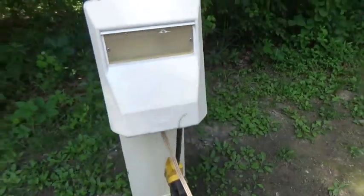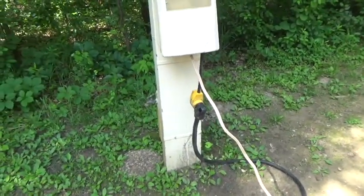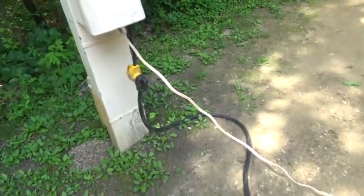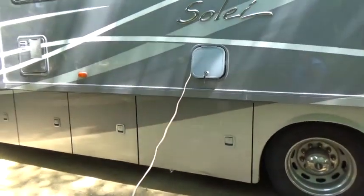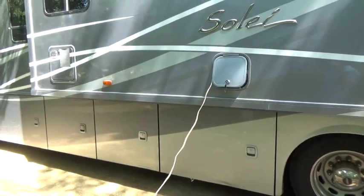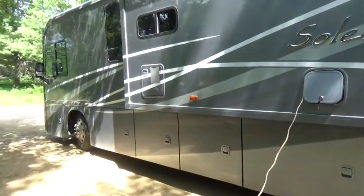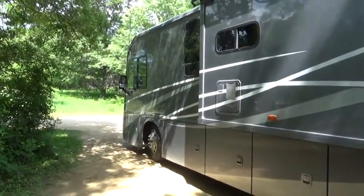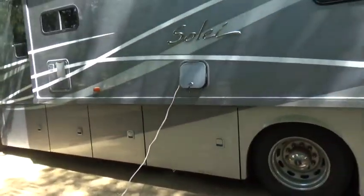If nothing is running but my two air conditioners, I can run both off of 30 amps. But if anything else kicks on or I plug something else in, that could very easily trip the breaker, which then causes a complete power outage until I reset it. So if I need to use something that's going to be too much power for my 30 amp connection, I just use that dedicated outlet.